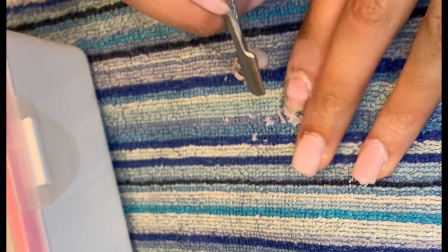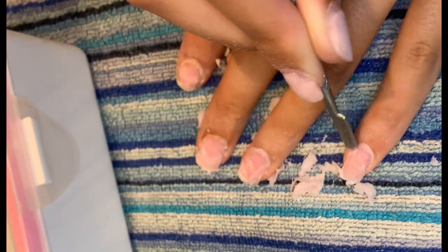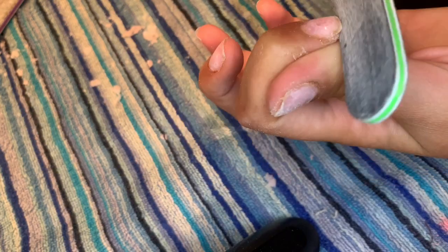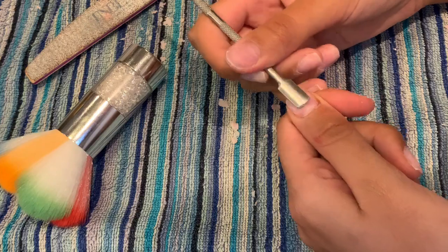I lightly scrape as much as I can, and if it doesn't come off with small pressure, then I have to pop them back in the bowl. My mum wanted to scrape the remaining polish off, so after soaking for long enough, I let her have a go. Once all the polish was off, I started to file my nails into the desired shape.